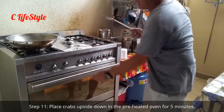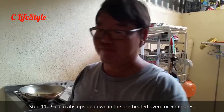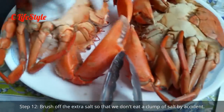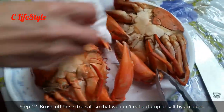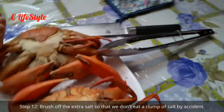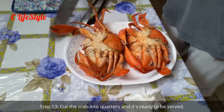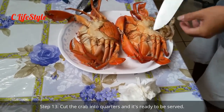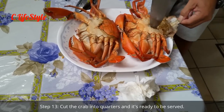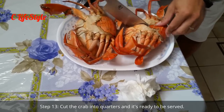Close the oven — just about four to five minutes and it will be done. Let's brush off the extra salt and it's ready to be served. Cut the crab — always served upside down — by opening it up to expose a soft spot and nicely splitting it down the middle.